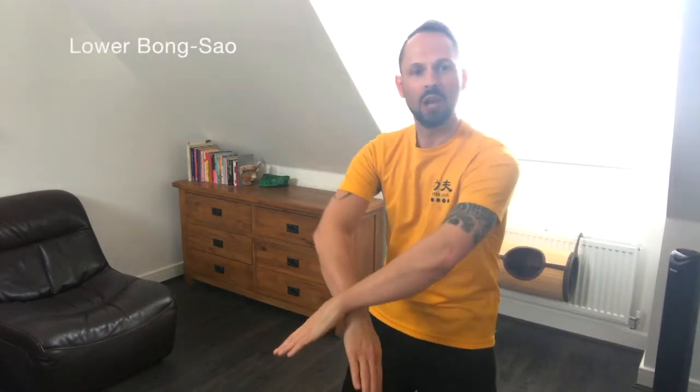Double crossbody Tan Tau, double Gan Tau, double lower Bong Tau, double Quan Tau, and double Sao Chong. Once more: crossbody Tan Tau, Gan Tau, lower Bong Tau, Quan Tau, and Sao Chong.